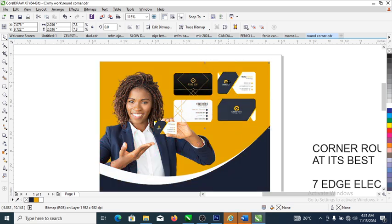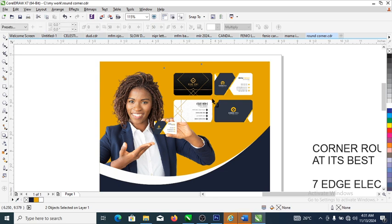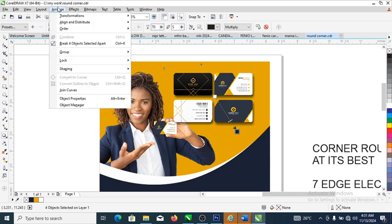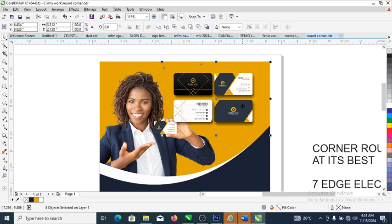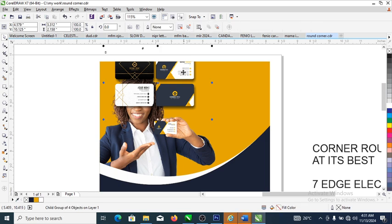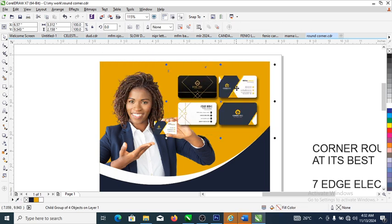Apply a shadow to both images: select both images, go to the shadow tool, set it to 90, then set feathering to five. Reduce opacity down to about 70. Then go to Arrange, locate Break Objects Apart, and break them, then group everything up again. Use the Holdout key to select the image and adjust it to fit in place.